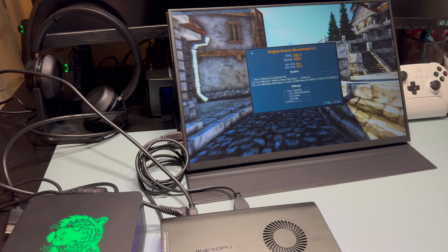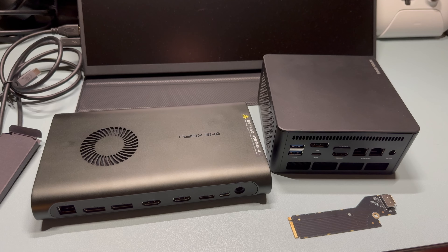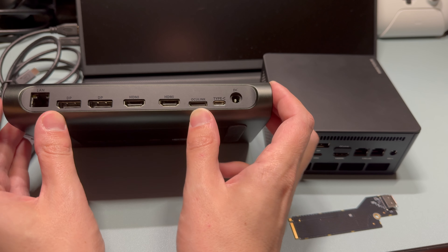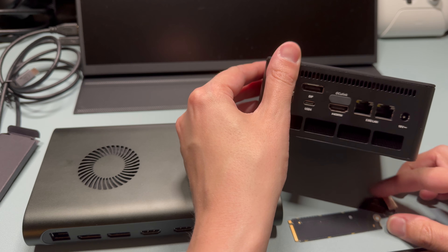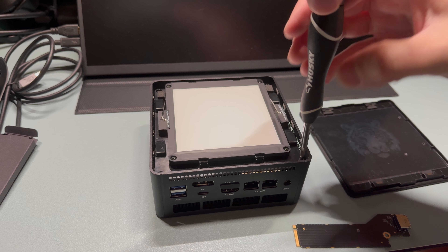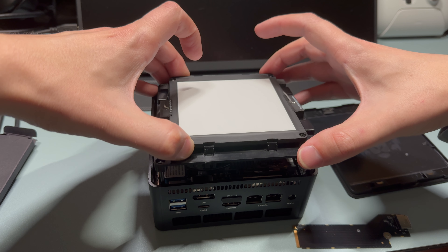This is the One X GPU by One Netbook, featuring an AMD 7600MXT. We've got it connected via the USB4 port in the back of the device. Running the Heaven Benchmark on the eGPU, we get an average frame rate of 252 FPS — we've tripled our score. You can definitely upgrade with an eGPU.